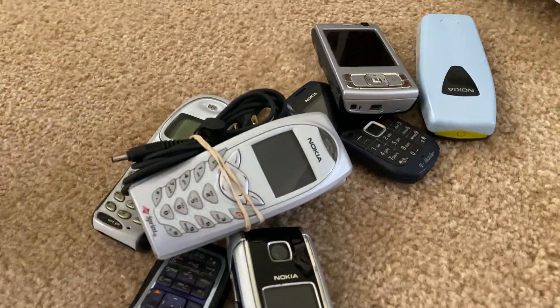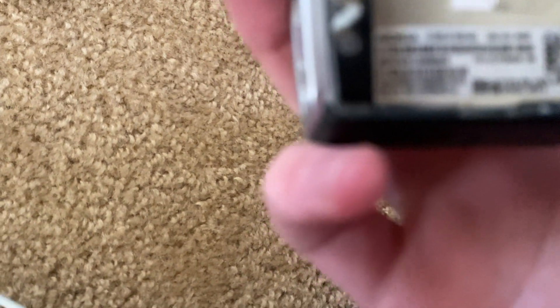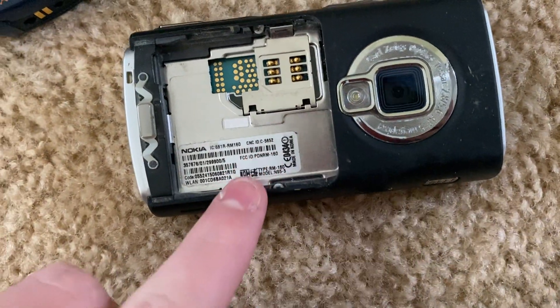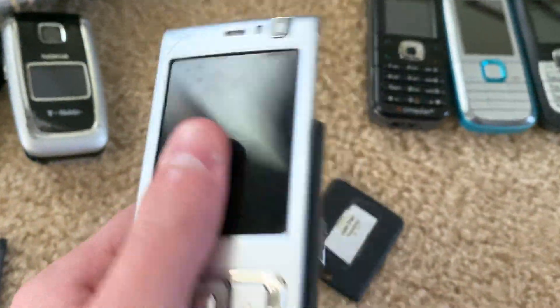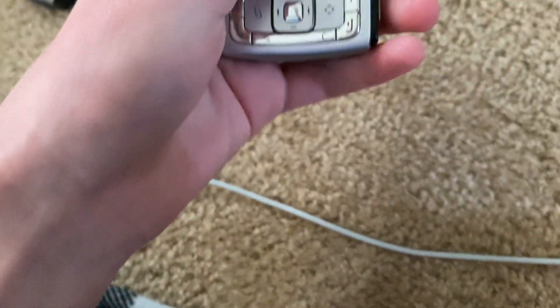The battery — that is very swollen. Oh dear, that's a lot. Ooh, look at that one — it's the N95, I think. It is an N95. Alright, so that's cool. It's got the music player up top. I really like this one. I don't know what carrier it's on, but I guess we'll see.